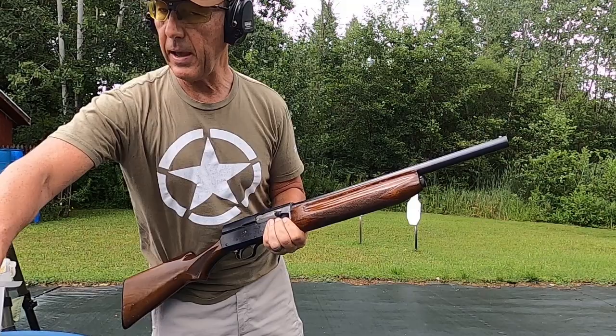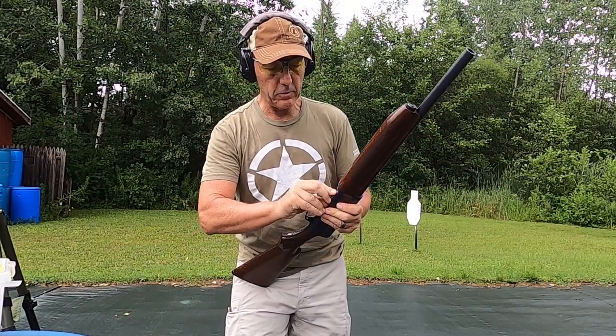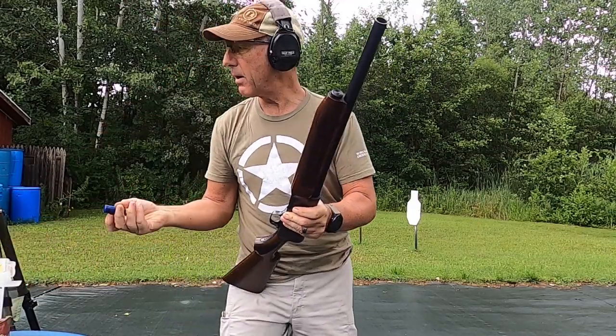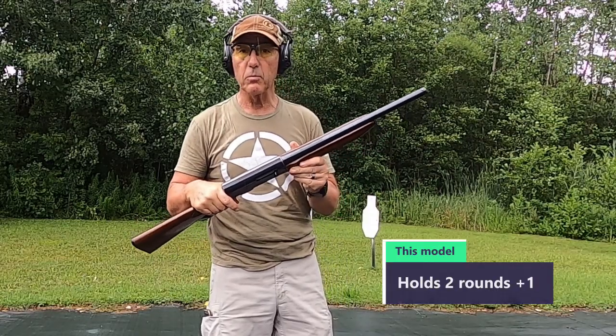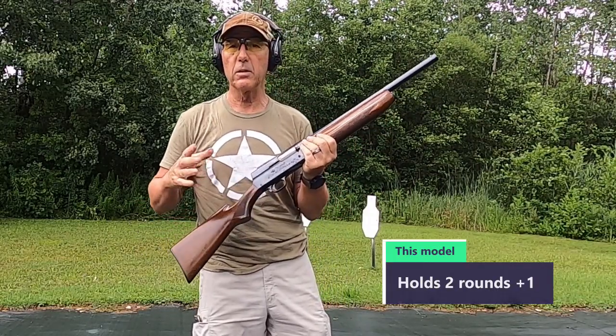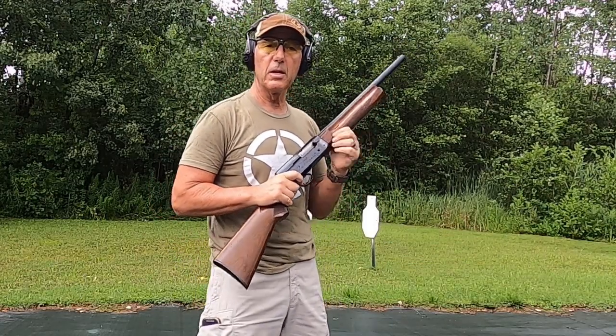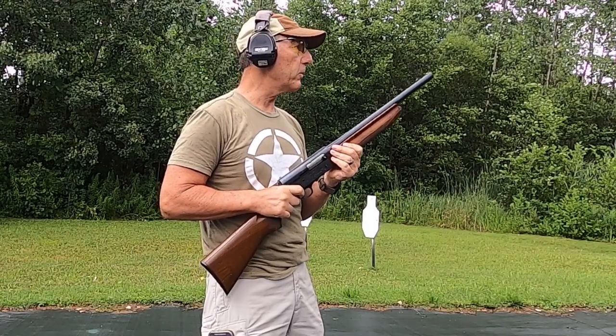I wish it had more capacity, but three rounds should be enough. I have to do the research on it — there might be a waterfowl plug in here, and that might be the reason why it's only holding three shots. It's starting to rain so I'm going to get a couple more shots off and then we'll come back when it stops.